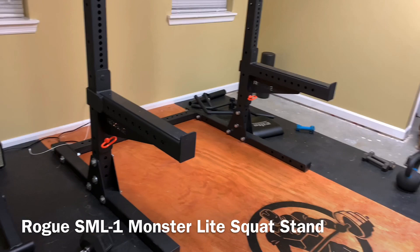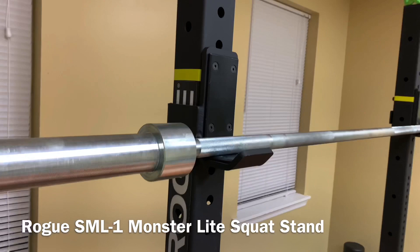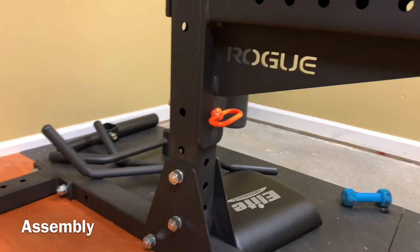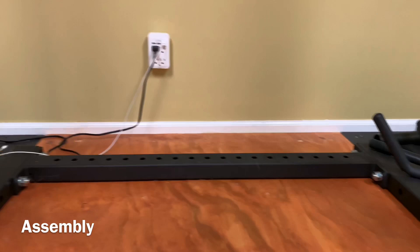After watching this, if you have any comments, questions, or concerns, just put them down in the comments below. The assembly is pretty simple — at the base you have these triangular connections that connect the two 3x3 uprights to the three pieces that form the base.